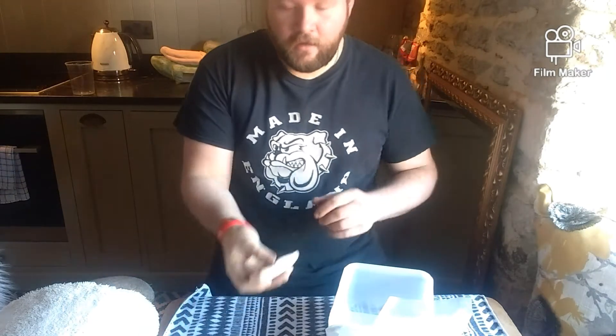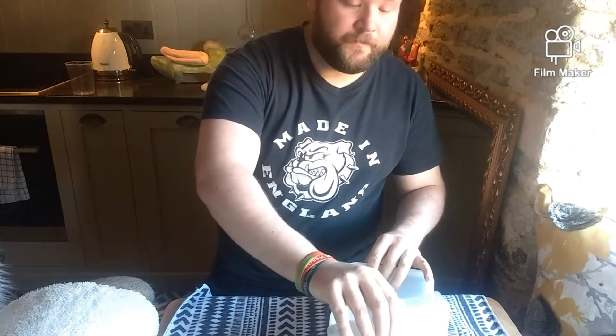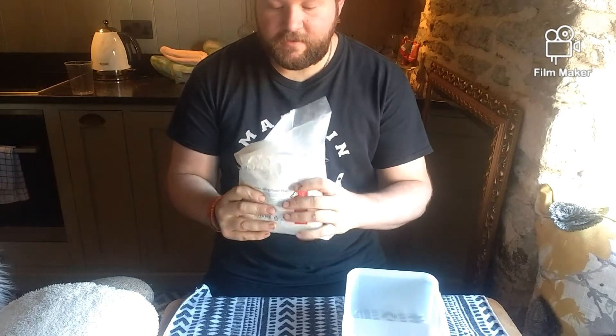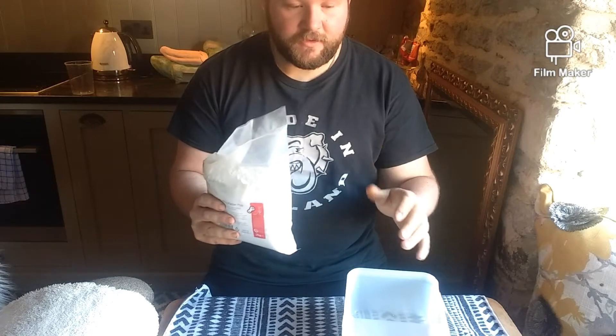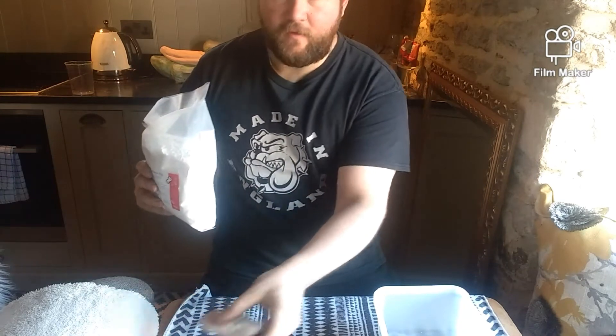Hello and welcome to another James prop maker video. Today we are going to be casting a duck's beak — well, the lower beak. I'm going to use plaster of Paris to cast his beak. They use this in pottery and also for finding small details in casting. So this is perfect for what I need.